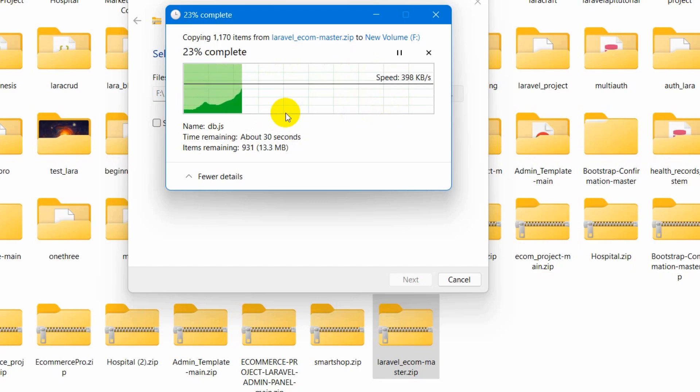It will start extracting the zip file. This will take a few seconds depending on the project size — it may take a minute.